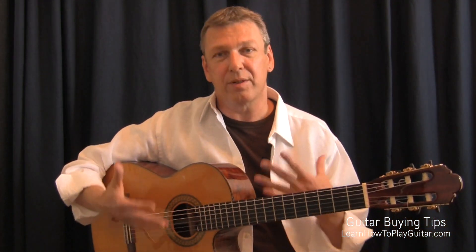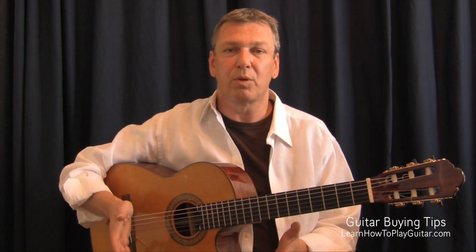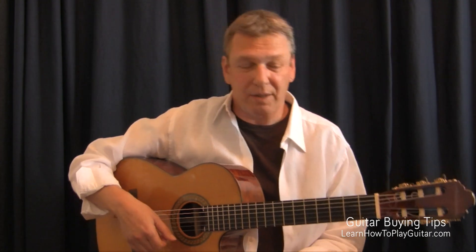It's a little brighter than the spruce top, and since I sometimes play a little more of the flamenco or Latin music, I like that bright sound.